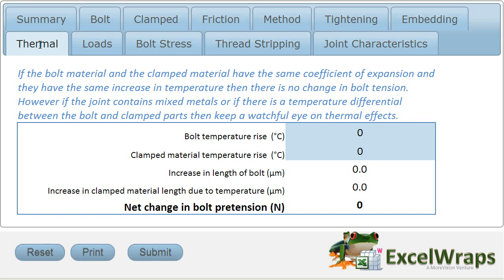Next up, we'll consider another form of joint relaxation which covers thermal effects. The classic problem that we come across with bolted joints is where we have clamped material of, say,